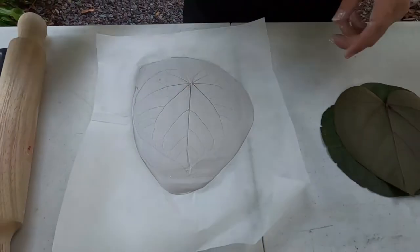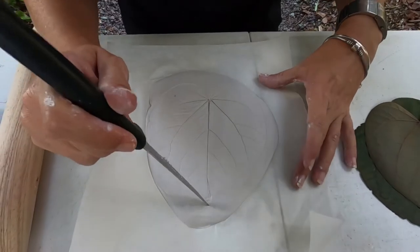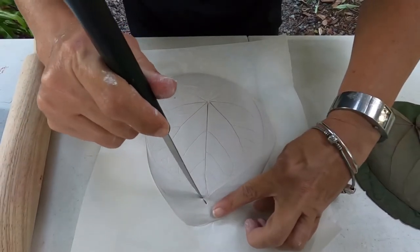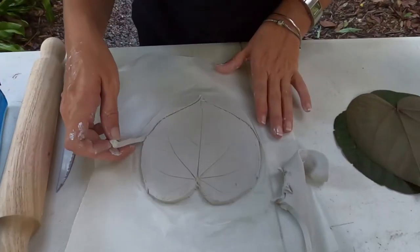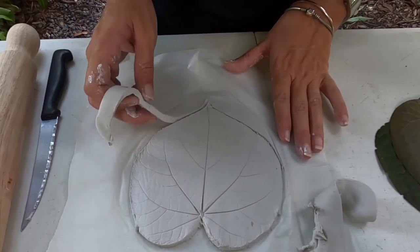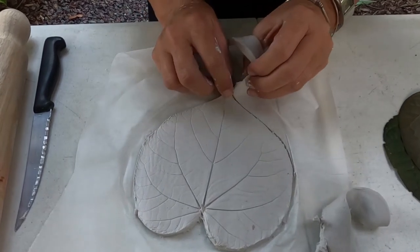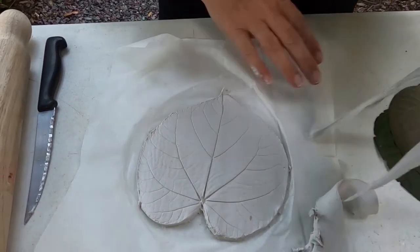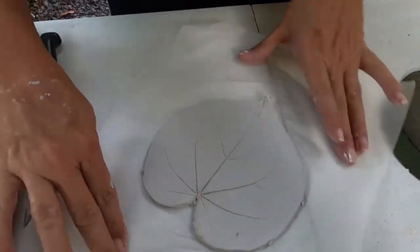Then we're going to take our sharp knife, and of course with mum or dad's help, we'll cut around the edge of our leaf shape. Now we peel back the edges of the clay, just like so, and we should be left with our perfect leaf shape.